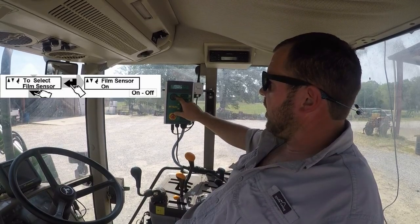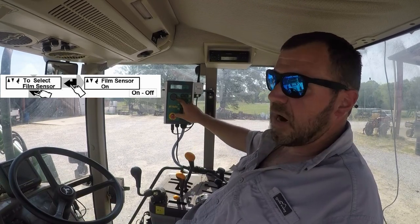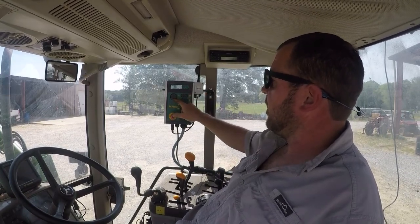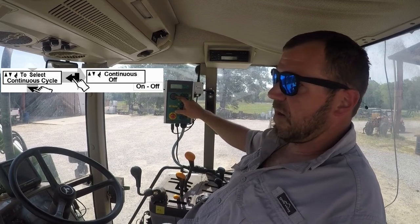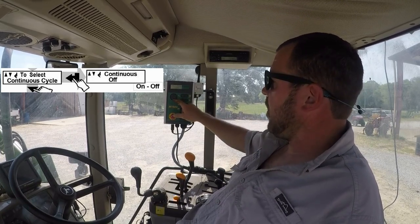Film sensor — for just beginning, we're going to turn our film sensor off just to get the wrapper set where it needs to be. Contrast is nothing more than the contrast and brightness of your screen. Continuous cycle — this is basically where when you load a bale it does everything for you and it's going to automatically dump the bale once it gets finished with its cycle. We're going to leave that on.